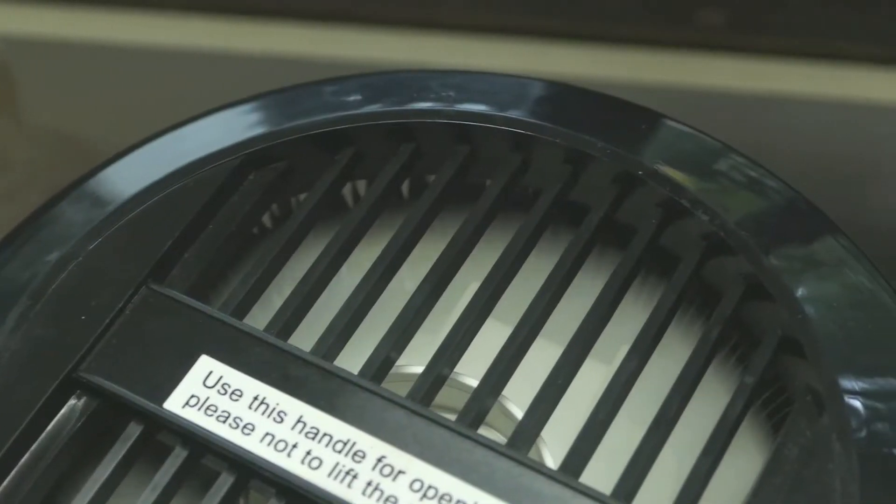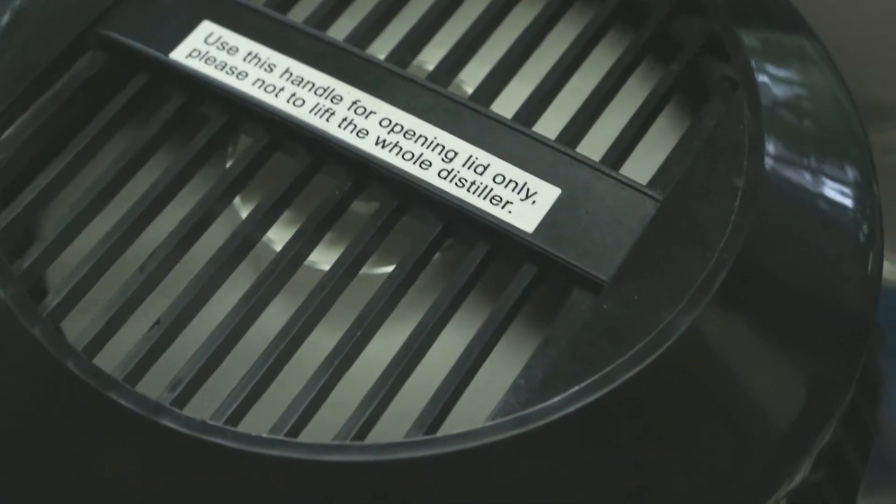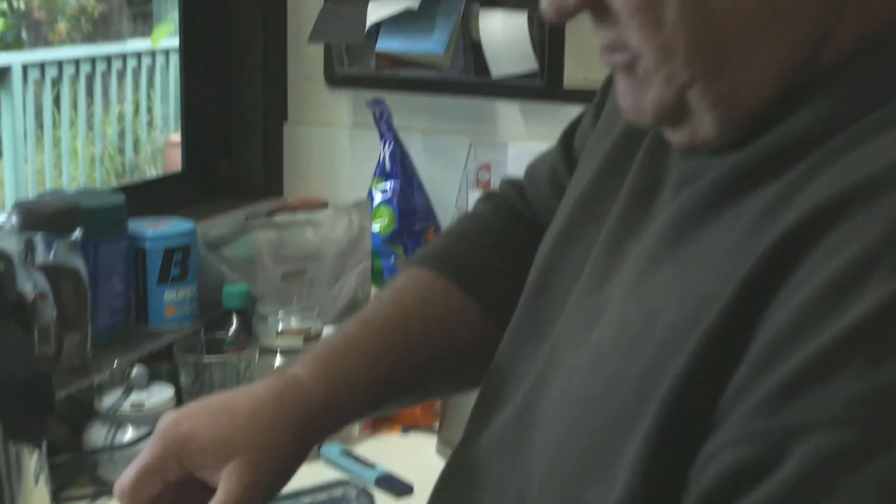Distilling works by converting the water to steam, and then it goes through a final charcoal filter, leaving all impurities behind with no toxins remaining.